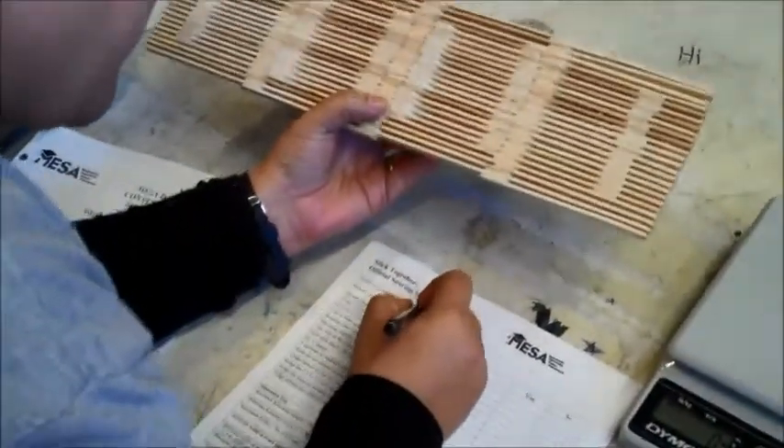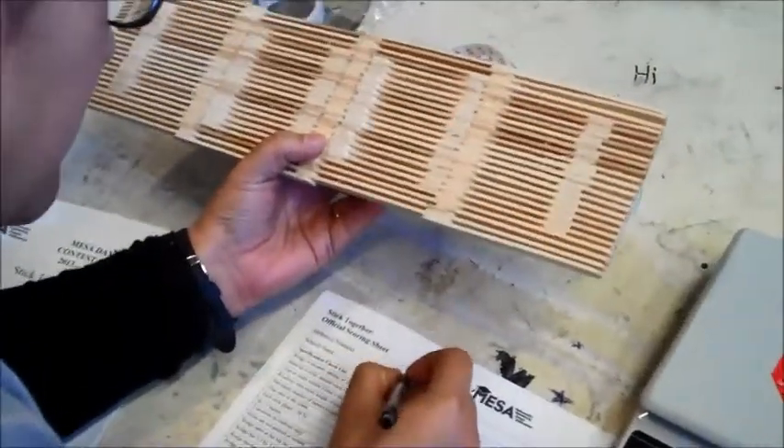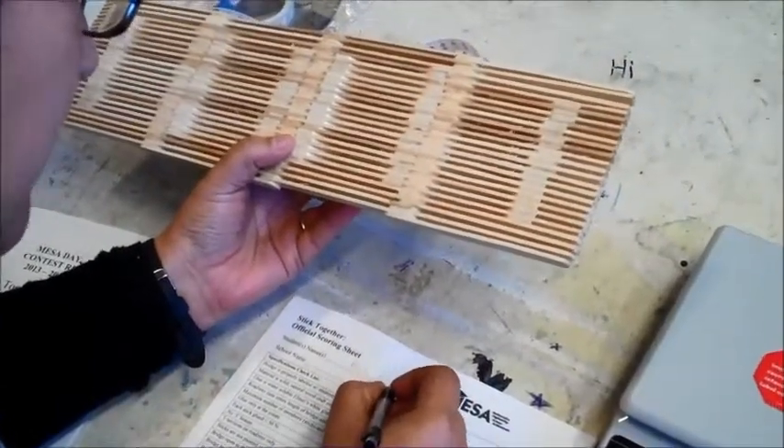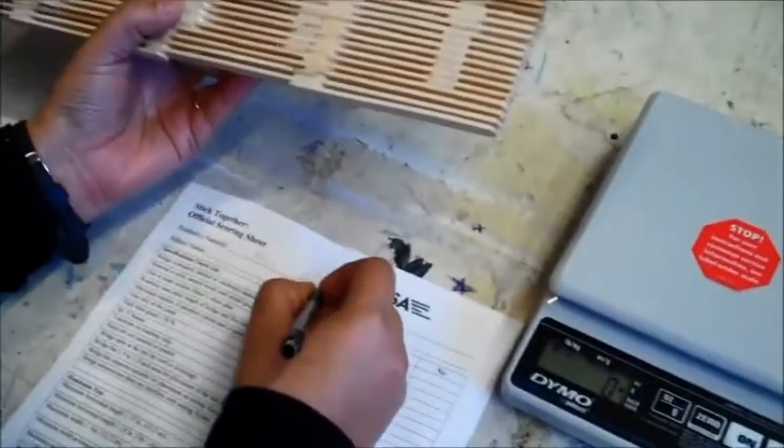Do we know whose bridge this is? That's Perla Lustre — Perla Lustre, U.S.T.R.A. — and Stephanie Cruz.